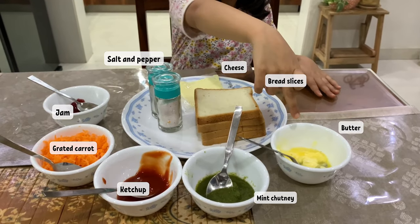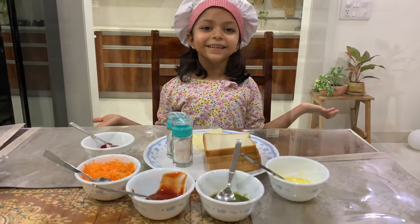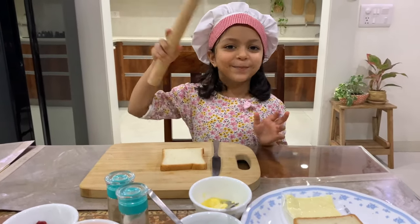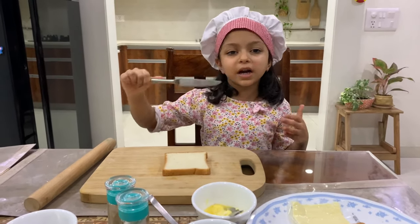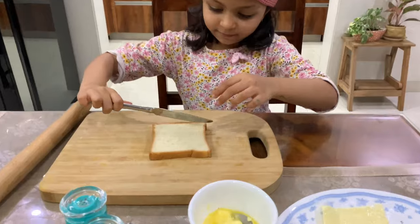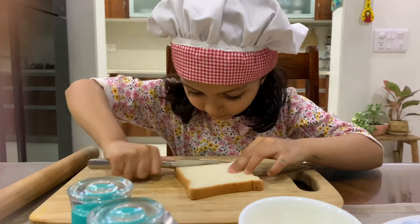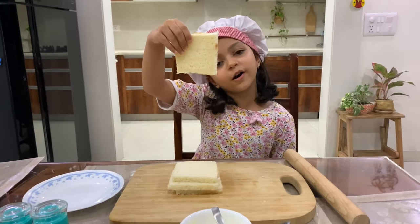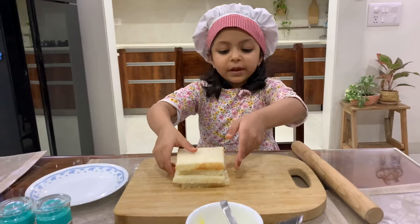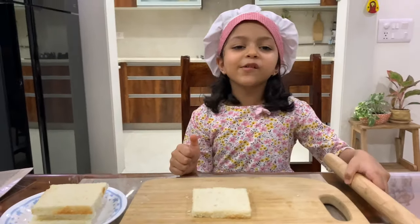This is a board, this is a rolling pin, and this is a butter knife. First we have to cut the sides. We have removed the corners. Now let's take one slice and put the other three here.